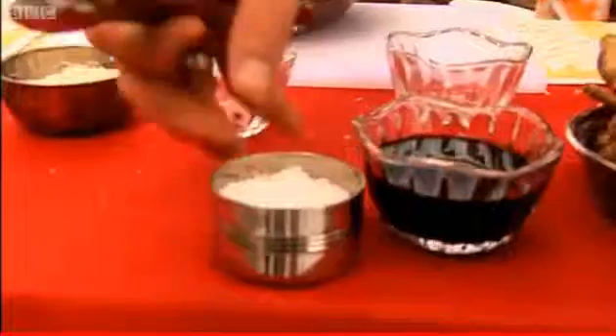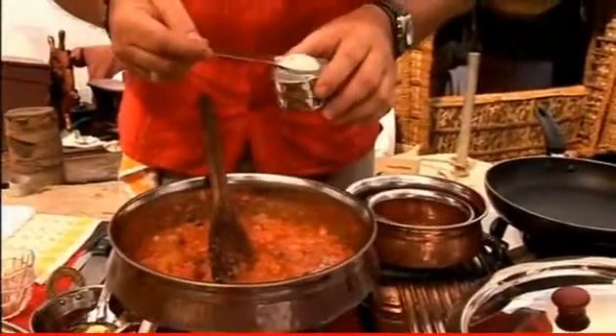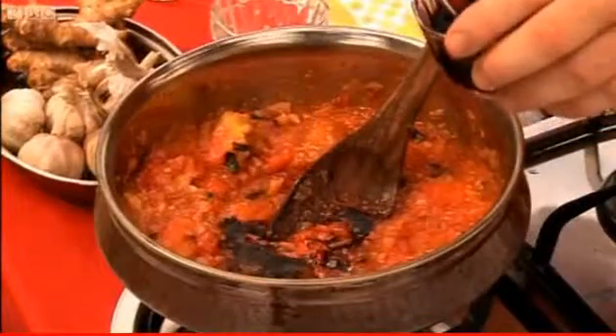We need some chutnification. I want some sugar — a couple of spoonfuls. And now some balsamic vinegar — this is to give the sourness. That's a really nice balance. Bubbling away nicely. Leave that for about 20 minutes to become a thick, gooey kind of chutney.